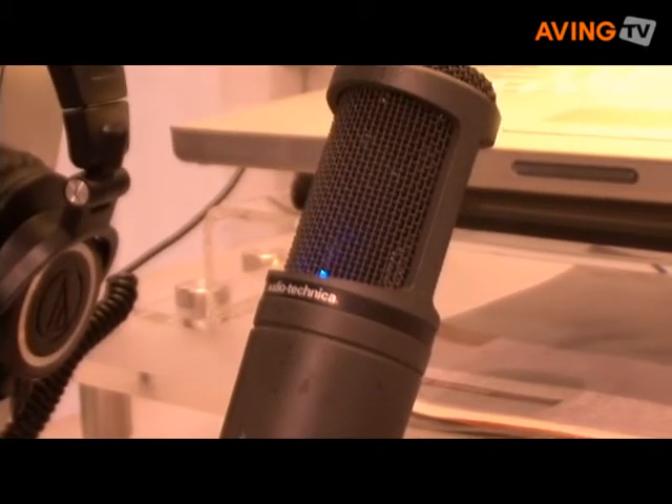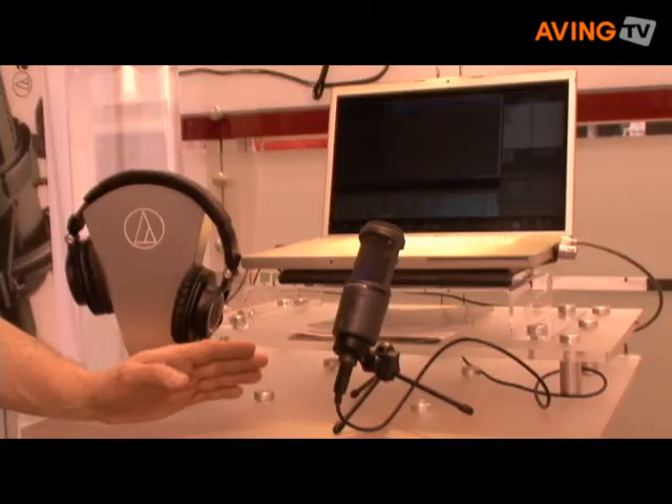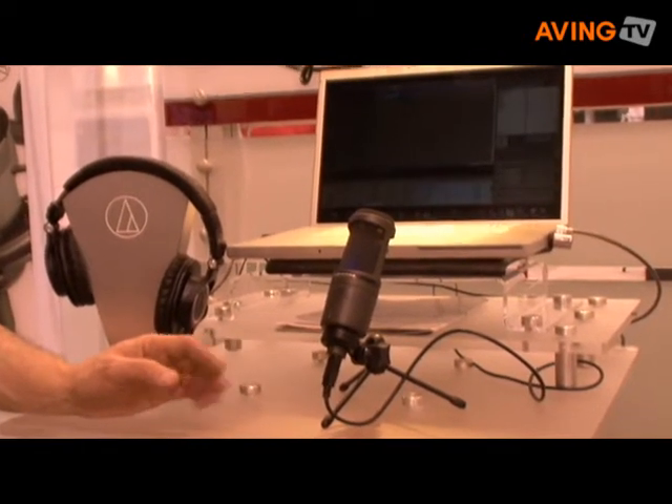It's a great solution for a voiceover artist or even a performing musician who wants a simple, easy to use microphone solution that sounds great.